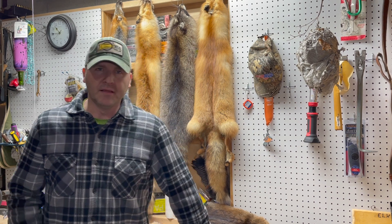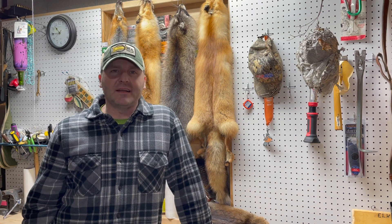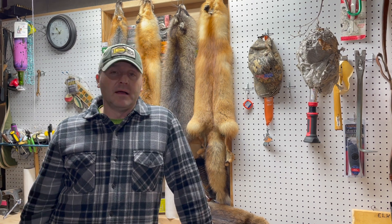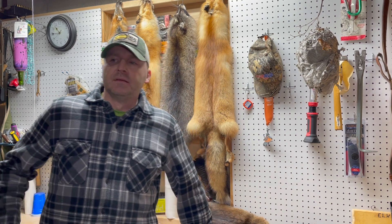I used to start them in mid-February. The roots are starting to sprout, they're starting to get me excited, I'm ready to see something green. However, in northwest Pennsylvania with our last frost date being mid to late May, I don't want to outplant anything until Memorial Day.